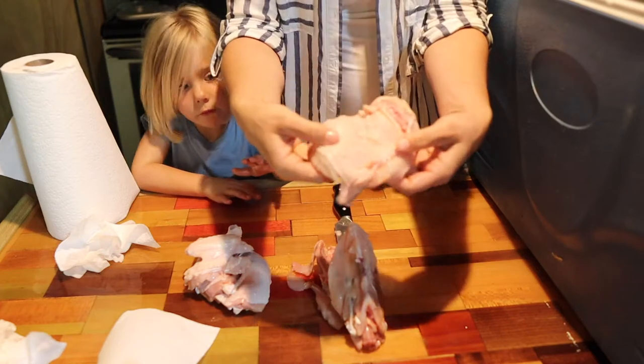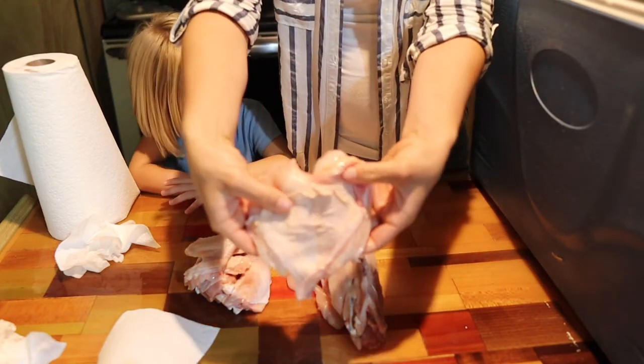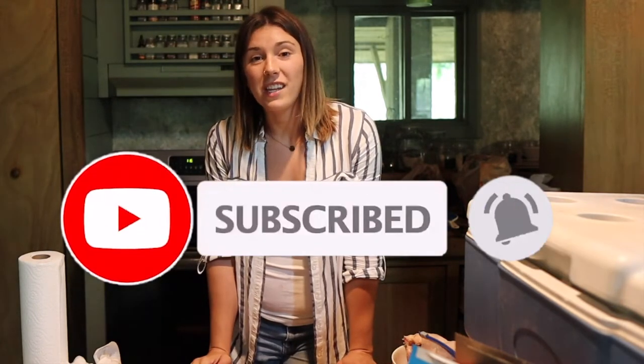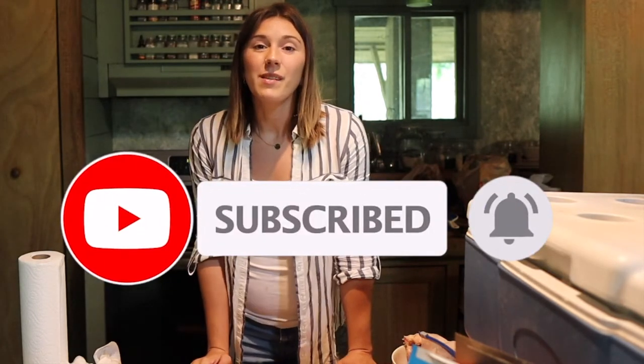Hey guys! Welcome back to Holistic Homesteading with the Hearst. I am Megan and today we are going to be showing you how to make a whole chicken and two chicken cuts, and what to do with those cuts when you are finished. If you're new here and you like holistic health tips, homesteading, and the occasional cabin DIY, be sure to hit that subscribe button for more content coming your way.